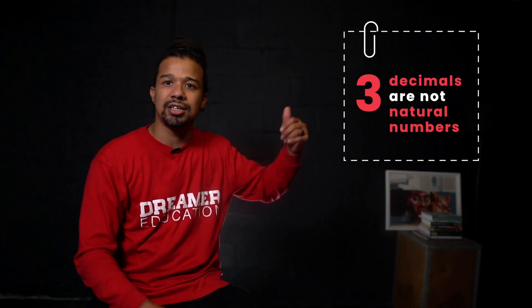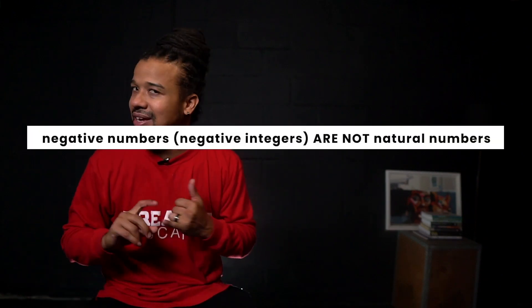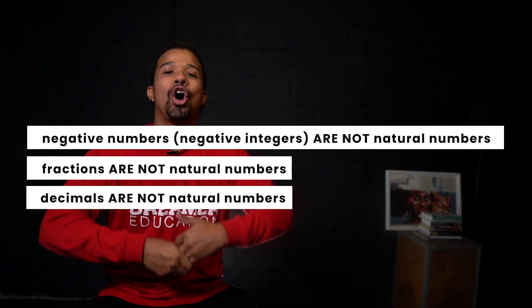The third group that aren't natural numbers are decimals. When we counted, we didn't go 1, 1.2, 1.4, 1.6, 1.8, 2. We didn't see that in our natural number set, because we increase by 1 all the time — not by point something. So those three — negative numbers, fractions, and decimals — aren't natural numbers. Don't just take my word for it: check books, sit with family, do your own research.